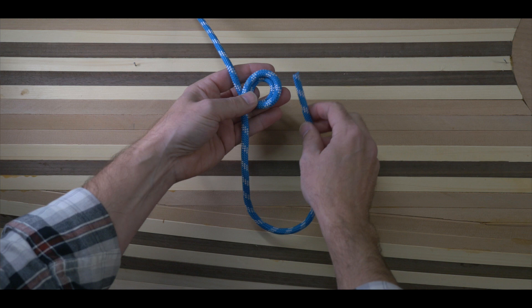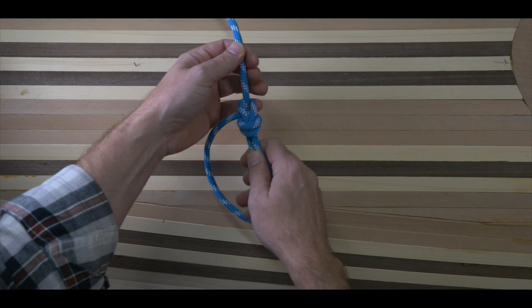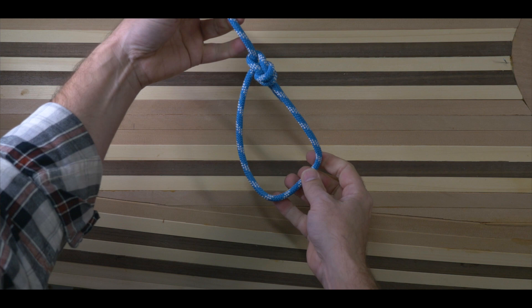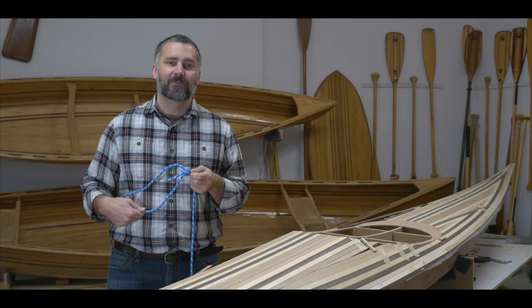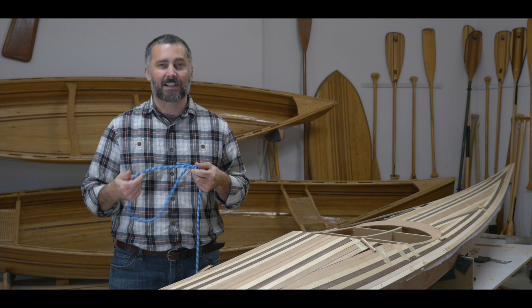The double bowline is basically a classic bowline knot but with two overhand loops. The extra loop forms a more secure loop than the standard bowline, and added strength. The robustness of the double bowline makes it better suited for heavy rigging. Still, in most cases, the classic bowline will do. The double bowline is a much stronger knot for heavier loads, but the classic bowline is likely going to be sufficient for most of our purposes.